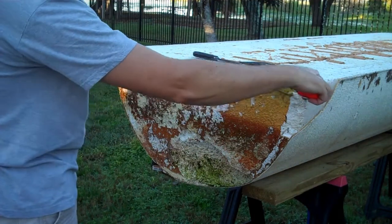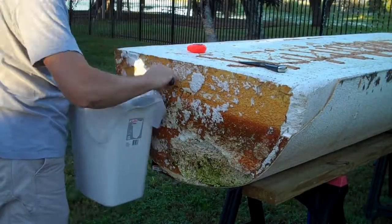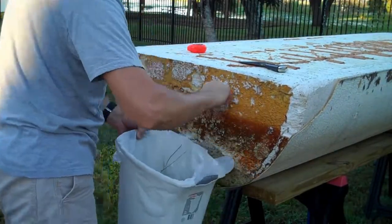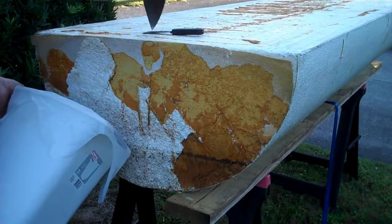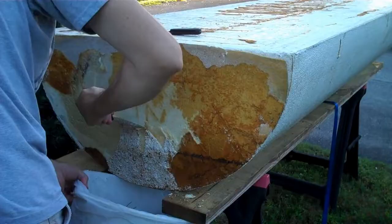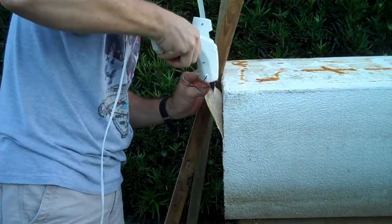I purchased four of these foam pontoons as surplus from an old broken down floating dock. I immediately used the best two for my own 8x8 floating dock section, but the remaining two were not in good enough shape to use as is. I've decided to learn how to fiberglass and I'm going to make these guys into mini pontoons for a mini pontoon boat.